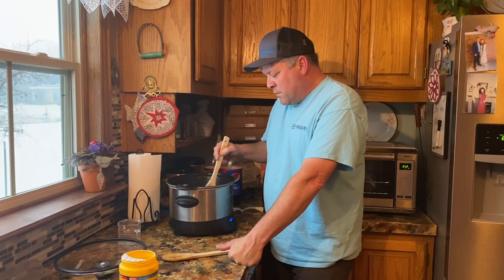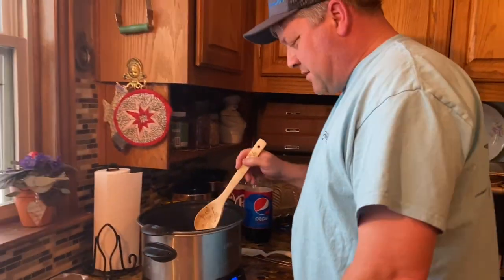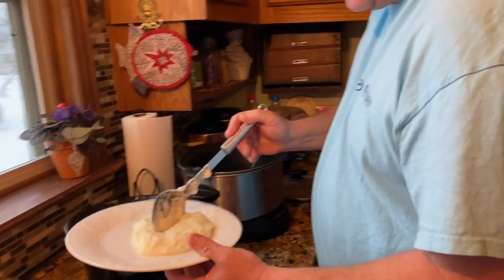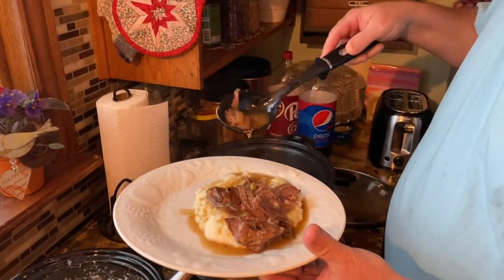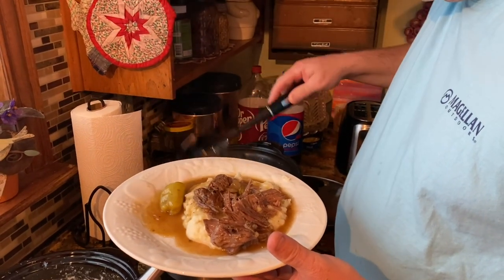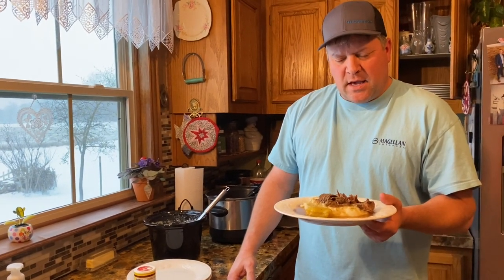After we thickened that up a little bit, I'm gonna put that meat and all that stuff back in here while we make the mashed potatoes. Now we've got a gravy with the meat to go on top of the mashed potatoes. You can make mashed potatoes or you can make rice — today we're having rice. Try this out, you guys at home, it's easy to do. If you like it, give us a thumbs up and we'll see you next time!